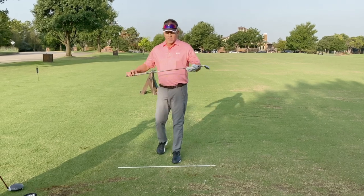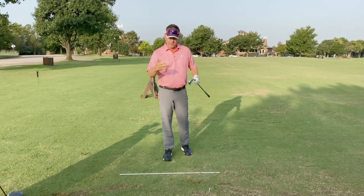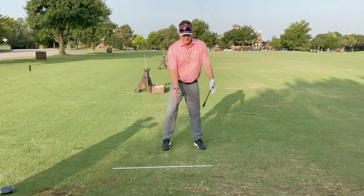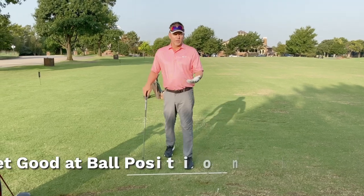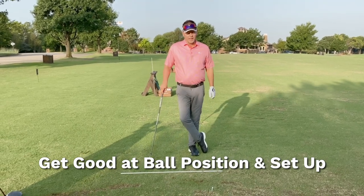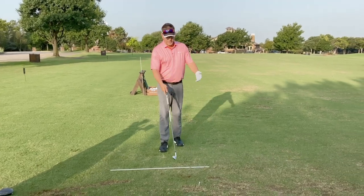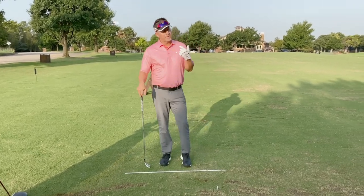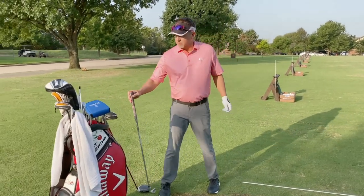When I hit a driver or an iron, it's the exact same motion. I'm not changing my swing — obviously the club plane is changing, and there are different characteristics in my setup because of the length of the club, but nothing else is changing. So the answer to the question is really to get good at ball position and setup. You can find more about my alignment ball position trainer and training aids to help with that, but you've got to get the ball position correct with woods and with irons.